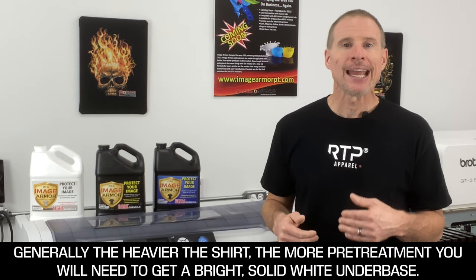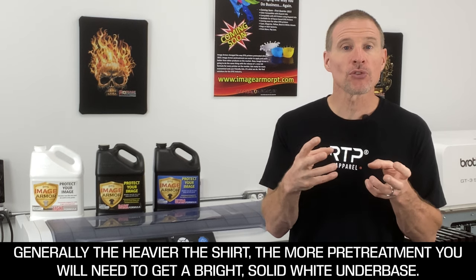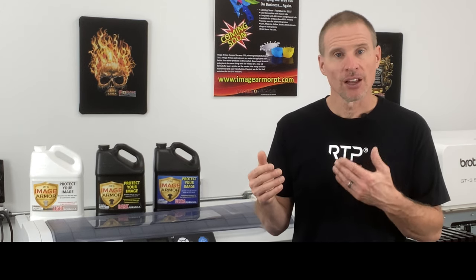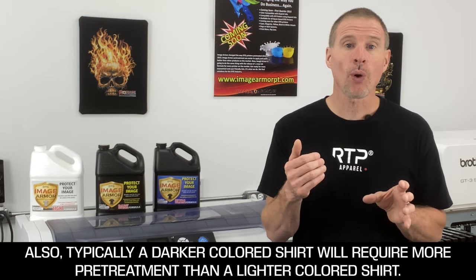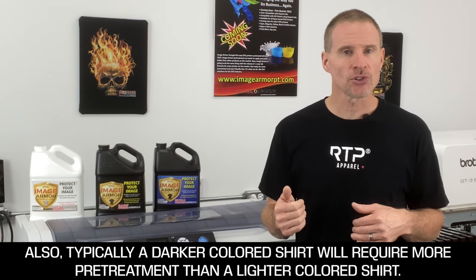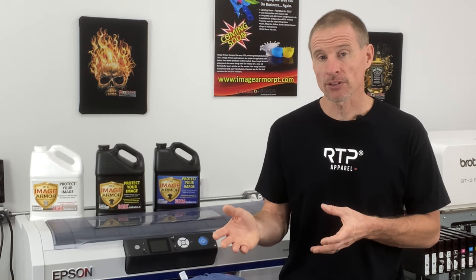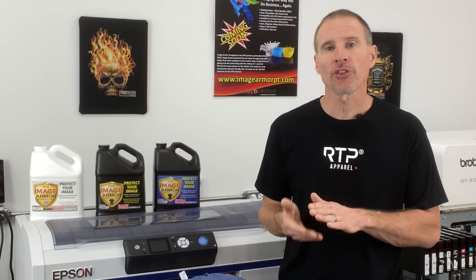General rule of thumb: the heavier the shirt, the more pre-treatment you need, because there are more shirt fibers to soak it up — heavier shirt, more pre-treatment; lighter shirt, less pre-treatment. The darker the shirt color, the more pre-treatment is typically required. Lighter-colored shirts can usually use less pre-treatment and still yield a great print, because you don't need to hide as much color with your white ink.